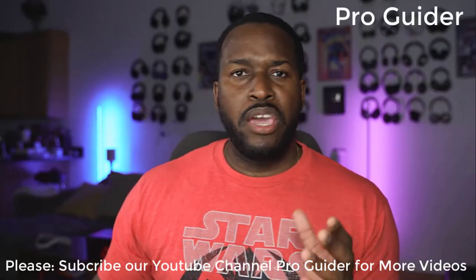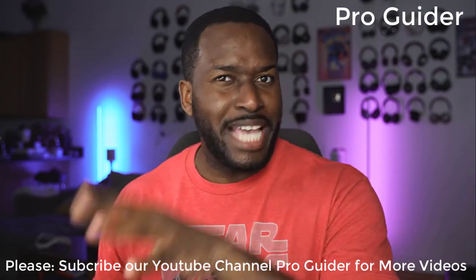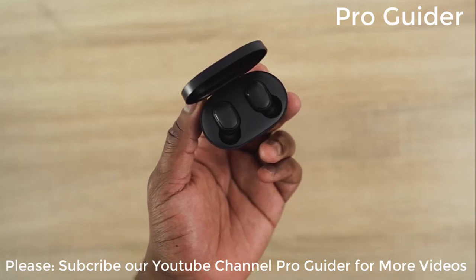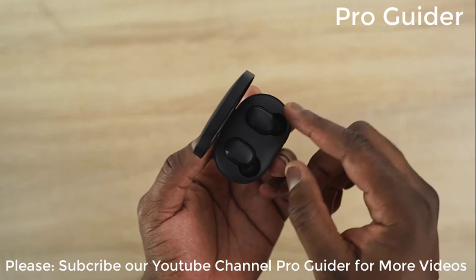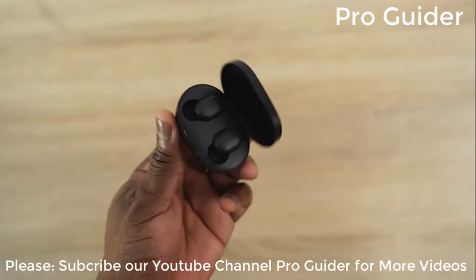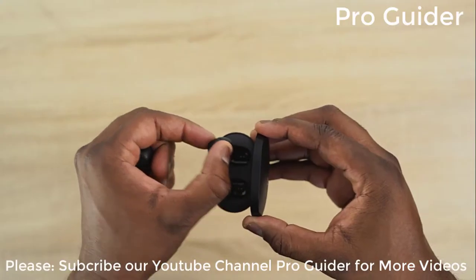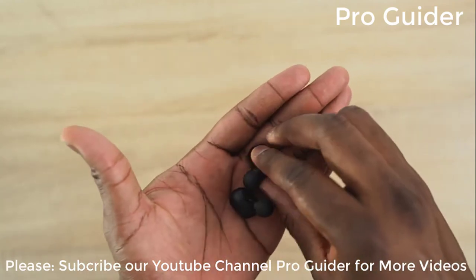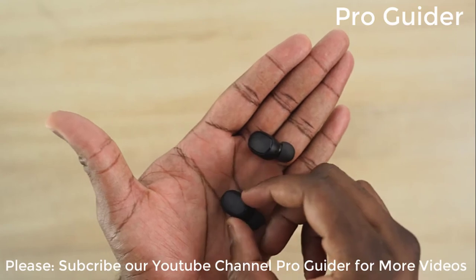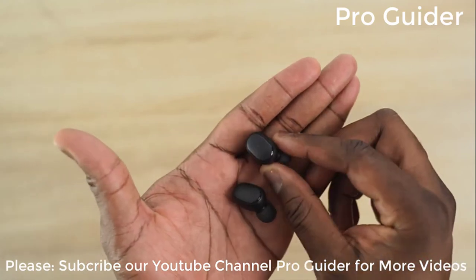Finally, our last pair of true wireless buds this month that I really like — you guys have to check these out — are the Redmi AirDots. This is not the AirDots S, just the AirDots. They retail for $28, probably the cheapest I've seen so far. They've got four hours of battery life and around 12-13 hours total with the case. They're really small and super light, weighing about 4.1 grams, and they are fantastic in terms of fit — comfortable and easy to use. Bluetooth 5.0 is built in, and they literally sound amazing for their price.